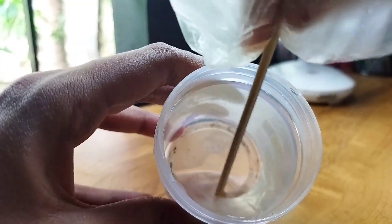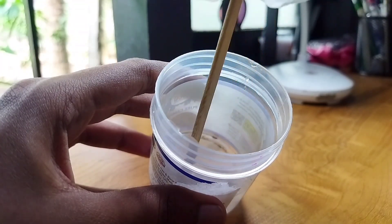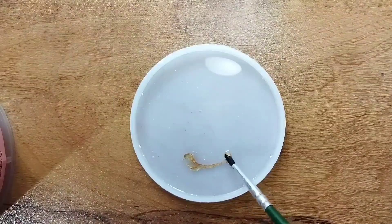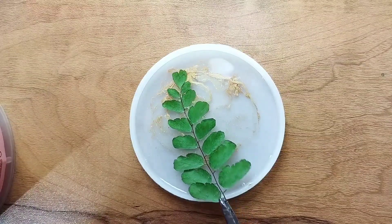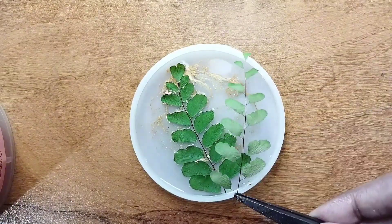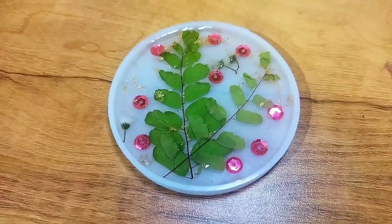I'm going to use this resin. I'm going to mix it and put it in the mold. I'm going to put it in the leaves. Now we will do this for 24 hours.